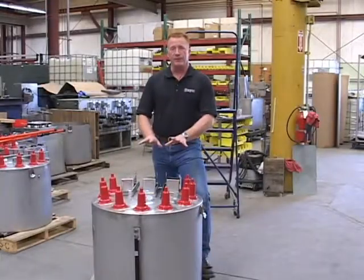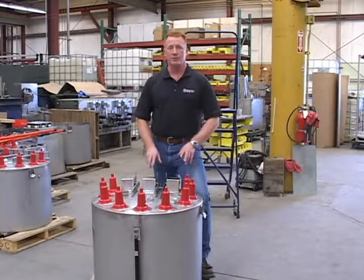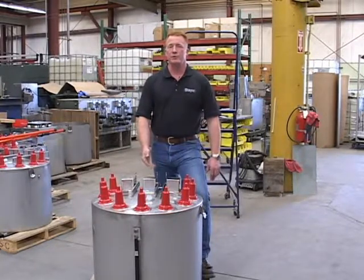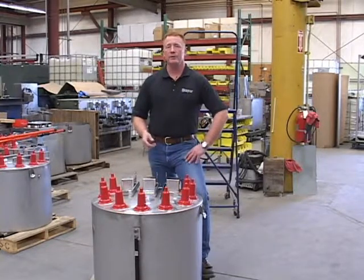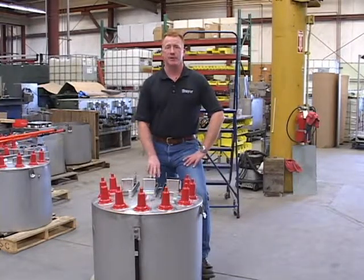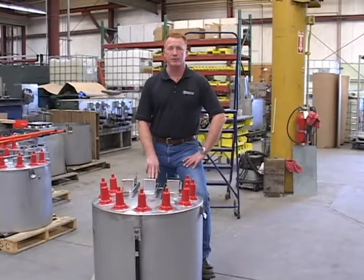Today we're going to take a look at the switch itself, the safety flag operating handles, how the operation of the switch is performed, and then we're going to show how to operate this device from outside the manhole using a hot stick.